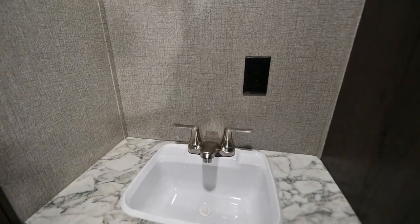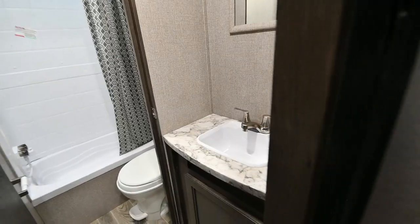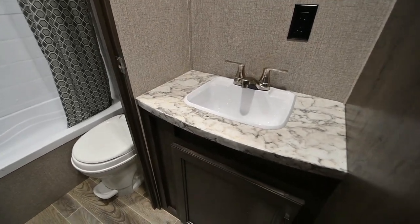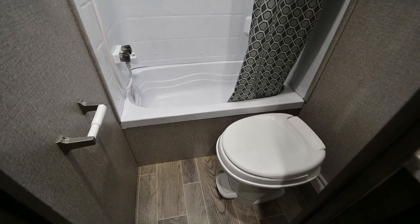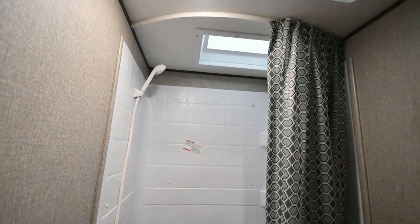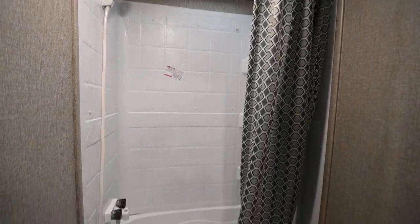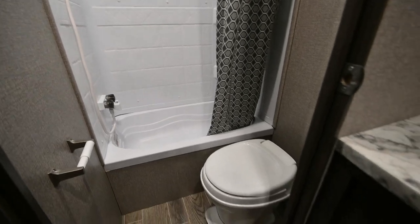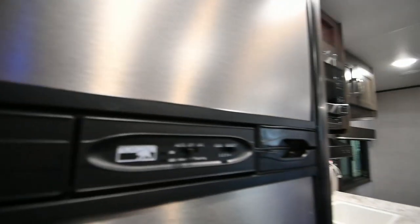The nice thing about this one too is the sink is on the outside of the bathroom. So if the kids or someone is using the facilities, you can still brush your teeth or wash your hands out there. It has a five-gallon hot water heater. You might think that's not enough hot water, but it really is. If you do the military shower — wet down, turn the water off, soap up, rinse off — three or four people can get a pretty decent shower within a couple of hours.